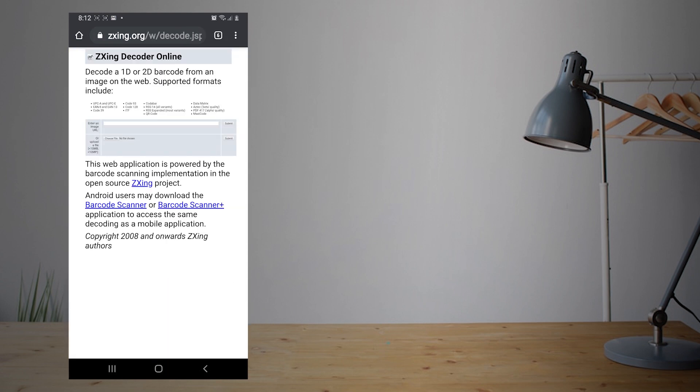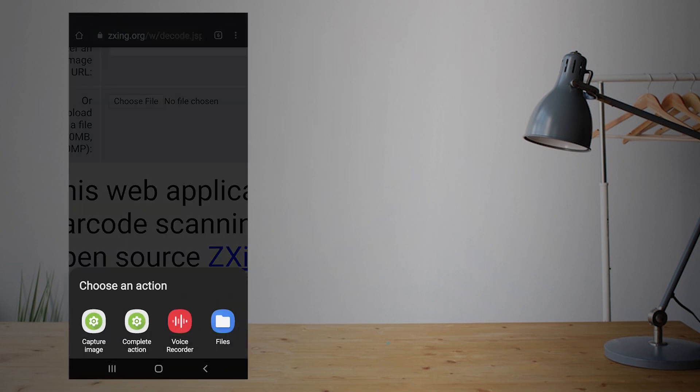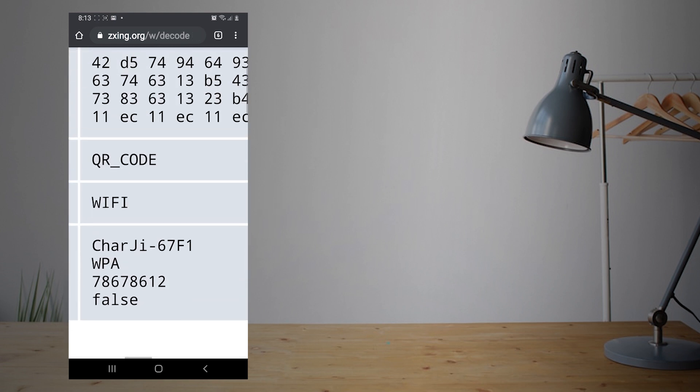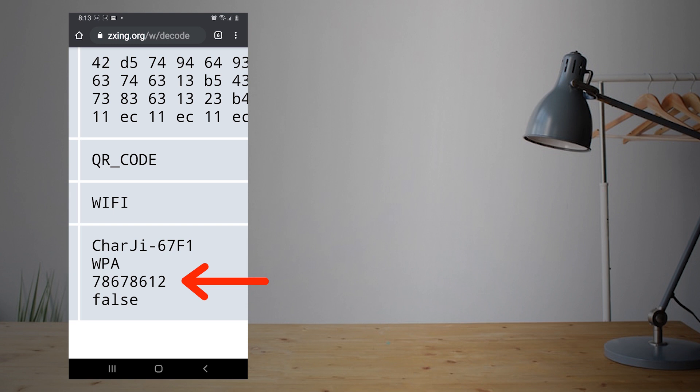To view the saved Wi-Fi password, open up your phone's browser and go to the website zxing.org — its link is in the description. Upload your screenshot there by choosing the upload button, select the screenshot of the QR code, and then click the submit button. After a few seconds, it will show you the exact password of your Wi-Fi. Here, the Wi-Fi password of my router is 78678612.